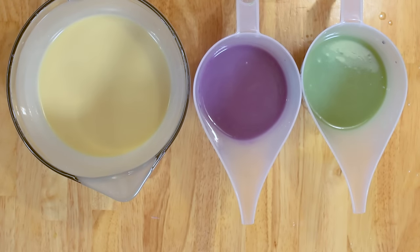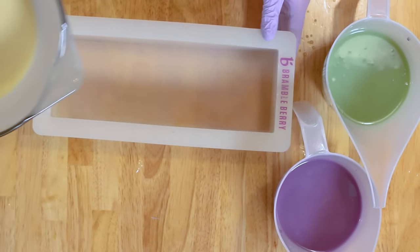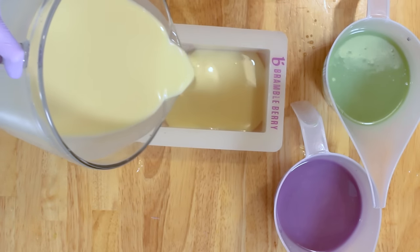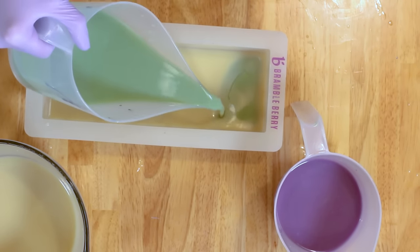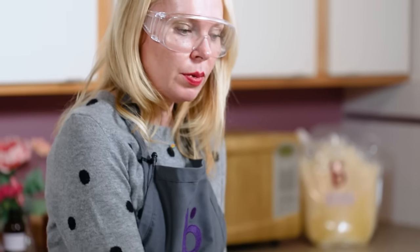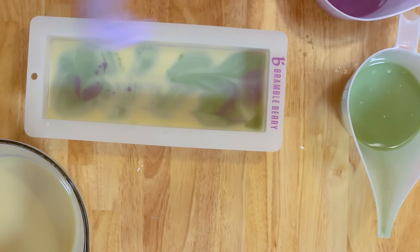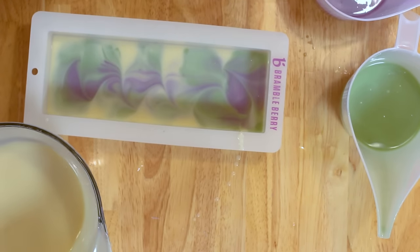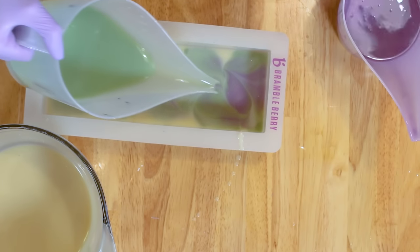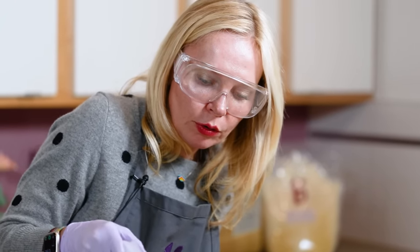A drop swirl is pretty easy to do. It's called this because you literally are dropping the soap from varying angles and varying heights in different patterns throughout your entire mold. Just give the bottom a nice cover and then start dropping in from different heights — higher or lower. You're going to want to save a little bit of soap at the very end so you can do some fancy swirling on top. This is going to produce a swirl that's slightly chunkier than the last one but still really beautiful.